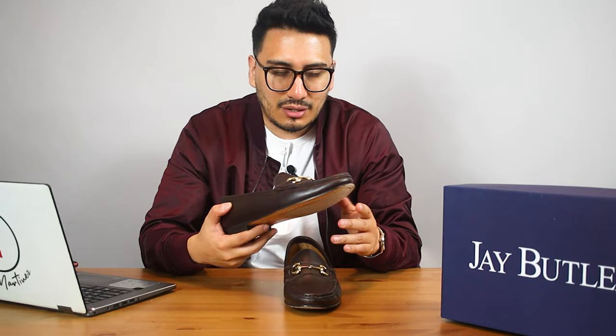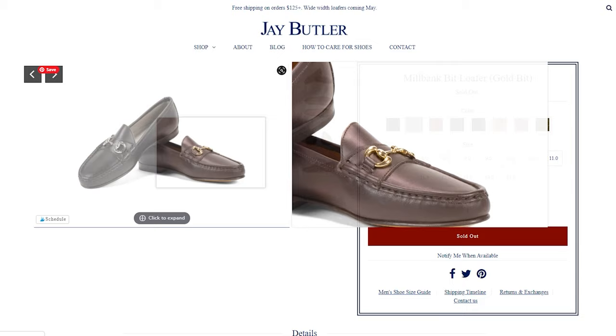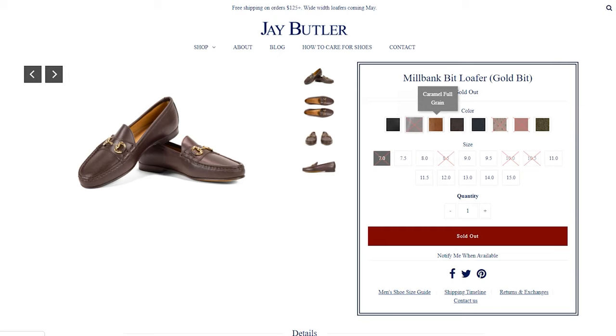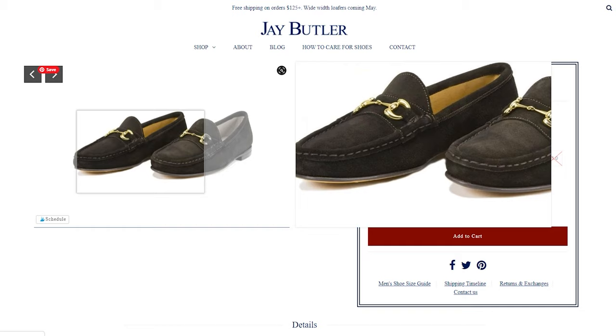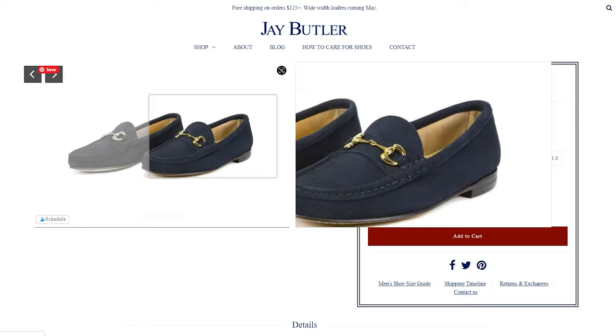These loafers also come in a bunch of different colors. They come in black, dark brown — which is what you're seeing now — caramel full grain, dark brown suede, navy, perforated dark brown, red suede, and olive green suede. So there are quite a few options available in this loafer.